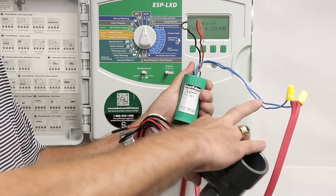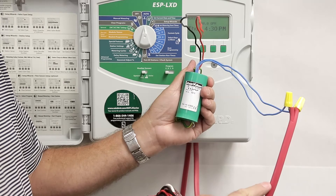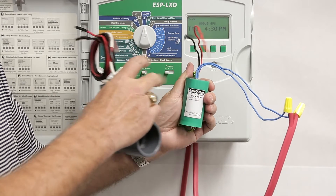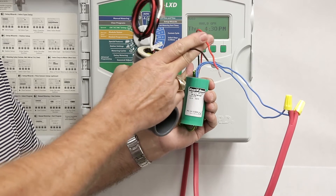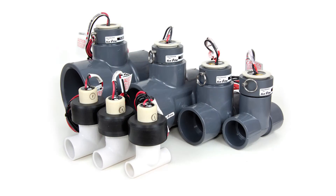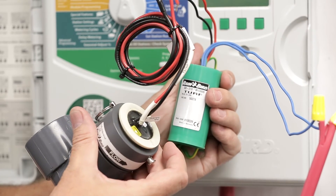The two blue wires on the sensor decoder connect to the two-wire path as normal. The black and red wires on the SD210 correspond with the black and red wires on the flow sensors. This is a Rainbird FS series flow sensor, which is compatible with the ESP-LXD controller.